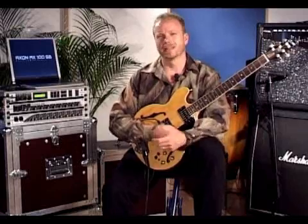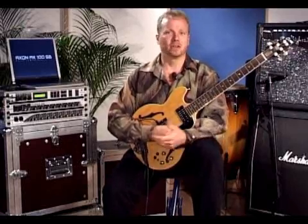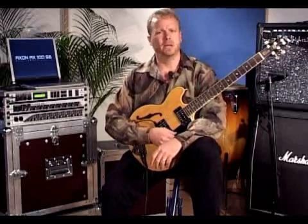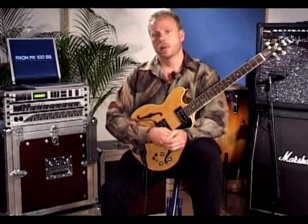I also perform live with the Axon, and it's a great way to add color and textures to your band. I love when people come to my gigs and they look up at me all confused because they see me playing a guitar, but they hear piano or organ. But it's all just coming from my fingers and the Axon.